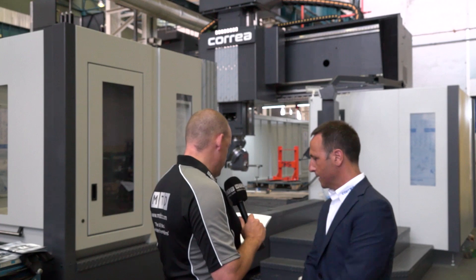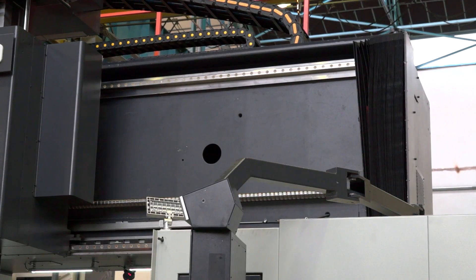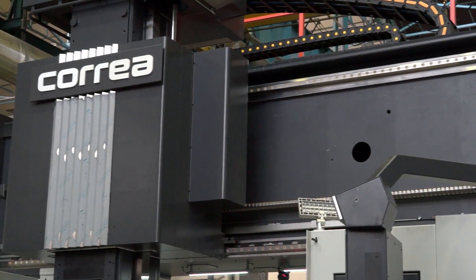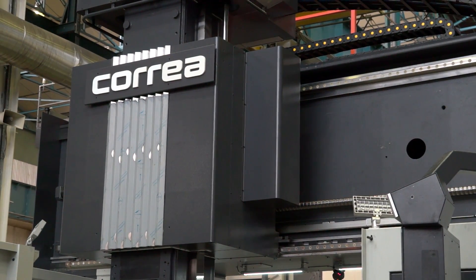And what about the crossbeam and the RAM cross-section as well — are they similar in build? Yes, but internally we reinforce with four pulling bars. So internally the entire crossbeam is reinforced.